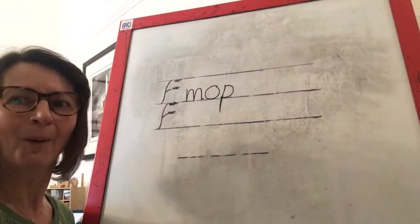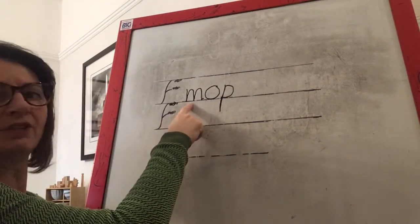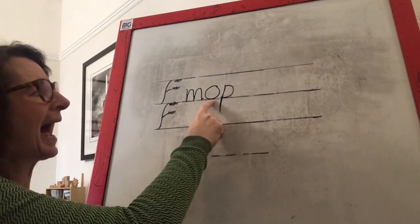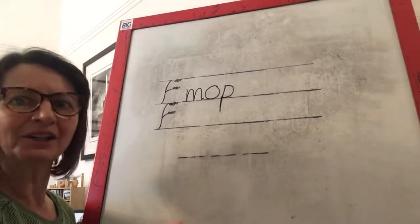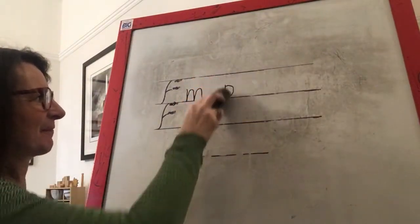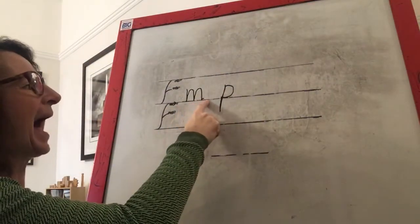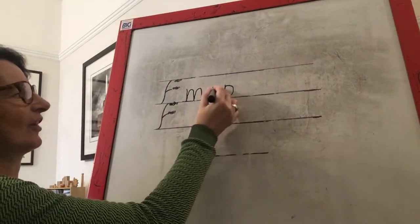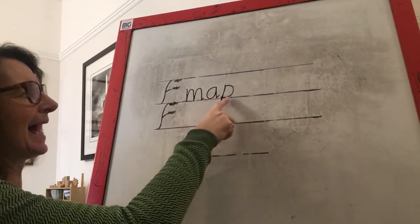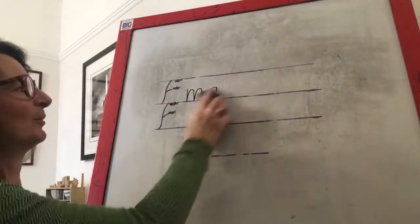I don't want mop anymore. Get your finger ready under the M in mop — we're going to change our word to map. Map. Which sound needs to change? You got it — it's the middle sound. What are we changing it for? That's right — we need to change it for an A. Let's see if it says the right word. Map. Well done, that was fantastic sound swapping. Rub your boards clean.